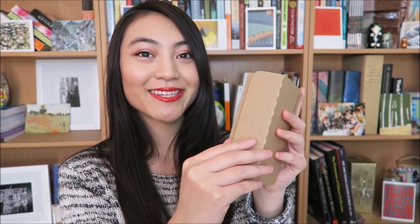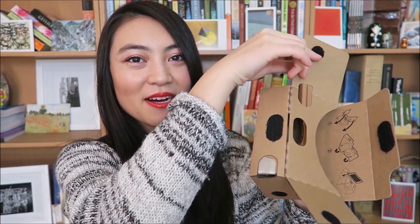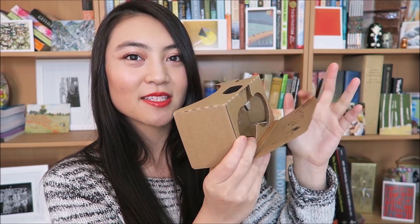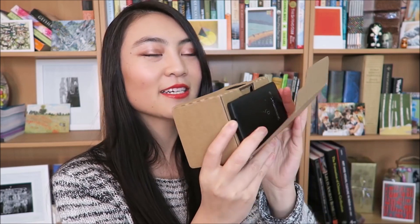Just to give you an idea, if you go the pre-made route it'll come in a box like this. Pull it out and to assemble it, all you have to do is pull the top flap up and out. The sides will come out, flip it over, velcro it down, and the sides will also velcro down. This is where the phone goes — flip that right here, close it up, and that's it.